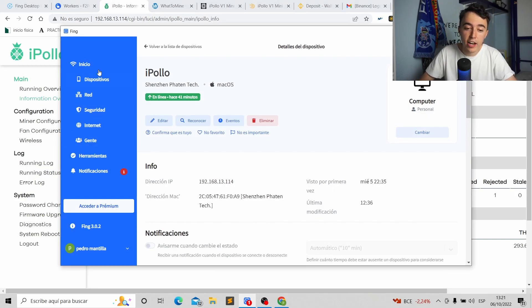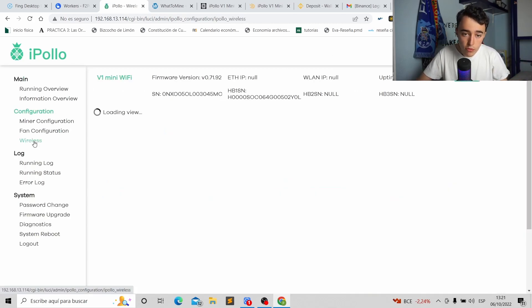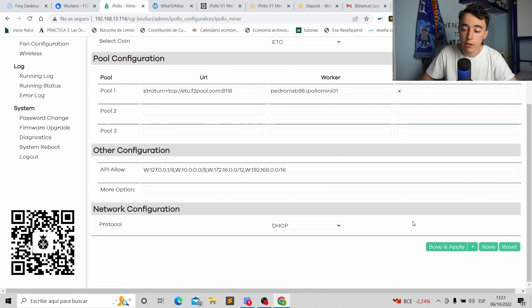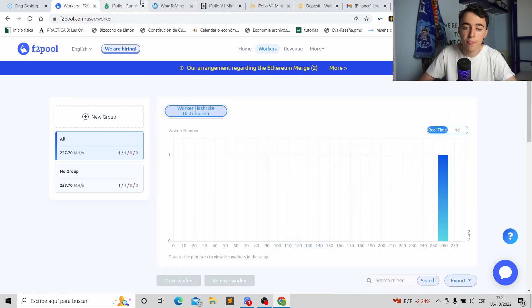In summary: use an IP finder app to find your iPollo IP via ethernet, connect through ethernet first, then switch to wireless. Use the IP report button to help find the device. Create a new wireless connection, save and apply, restart, find the new IP, and configure the miner with your pool URL, worker name, and password. Click Save and Apply, then check Running Overview to confirm mining. The pool handles payments. If you liked the tutorial, give it a thumbs up, subscribe, and I'll see you in the next video.